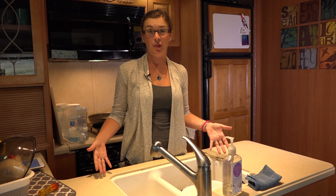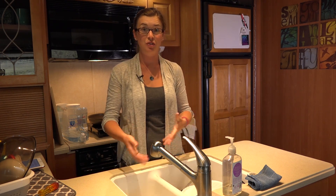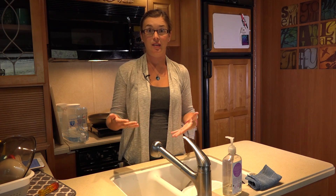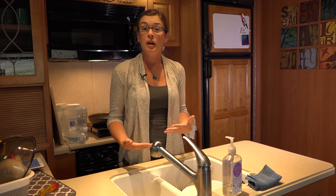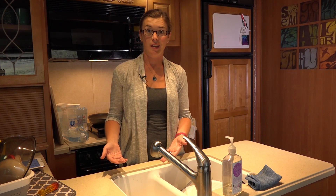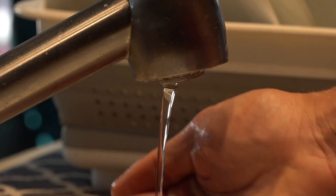Using the Truma AquaGo for doing dishes works great. If you're turning the faucet on and off multiple times to conserve water while doing dishes, you will notice that the water will not always be at the 120 degrees the AquaGo heats it to — it's going to come out somewhere around 105 most of the time. If you're on hookups and you can run as much water as you want, just leaving it on will get you to that 120 degrees, and that also works if you're going to fill up one side of your sink. The AquaGo does provide hot water even at a very slow trickle out of the faucet.